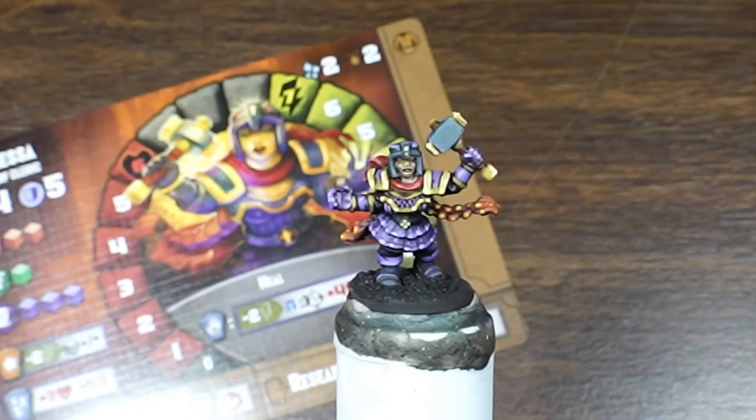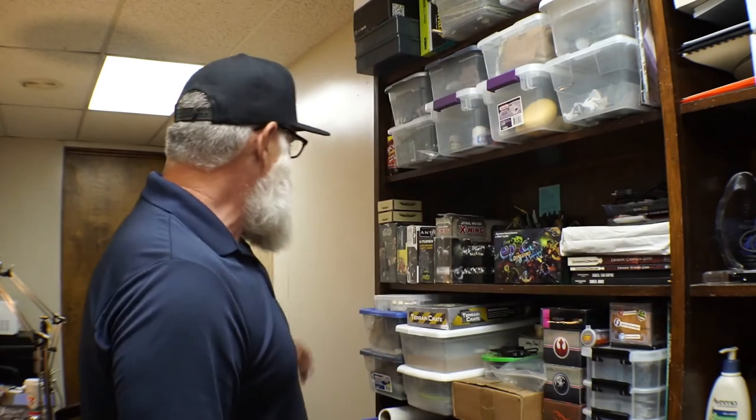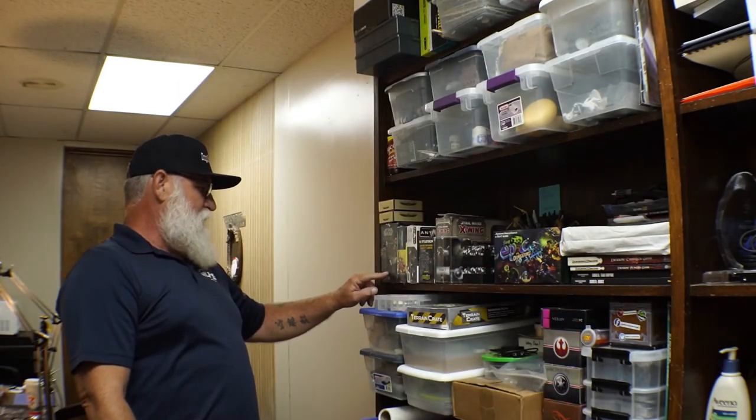Go check out the game, guys. Well, there you have it — Tiny Epic Dungeons dwarf cleric, female dwarf cleric. Guys, get the game, go check it out. Gamelyn Games — really fun little game. Fun little paint, real simple techniques, just keeping it simple. That's what we like to do here in the studio — we want to get these things to the table and get to playing as soon as we can. Please like and subscribe, it really helps support the channel. And next week I think we're going to get on that Star Wars Legion TX-225 GAV-W Occupier Combat Assault Tank. So we'll be getting to that real soon. Stay tuned for that. All right guys, thanks for watching, and we'll see you next time.